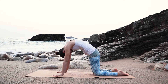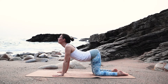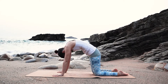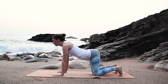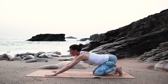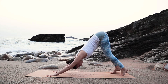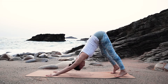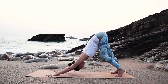Inhale, long and exhale, really round. And come back into a neutral position and tuck your toes. Sit back onto your heels. Feel the length of your spine here. And then from here, press yourself up into your downward facing dog with a long straight back. Maybe you can walk your heels one by one to the floor to stretch the backside of your legs a little bit.